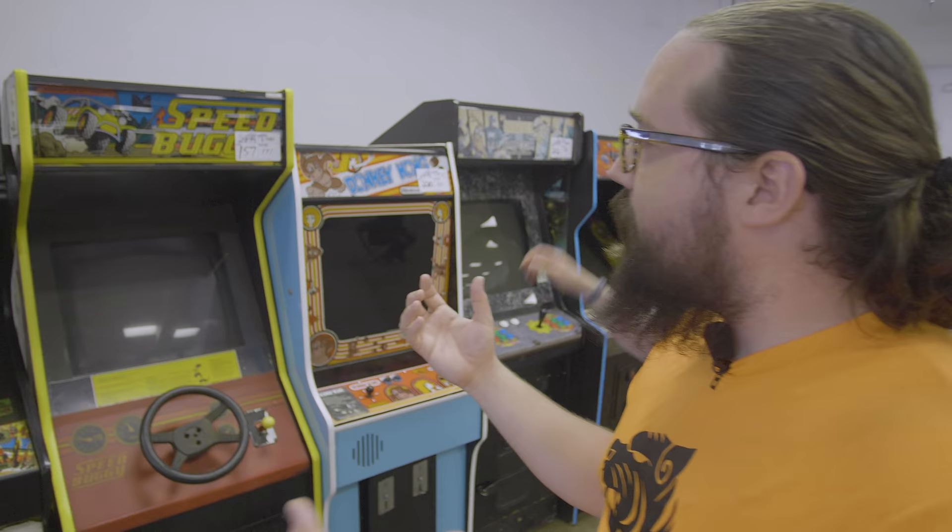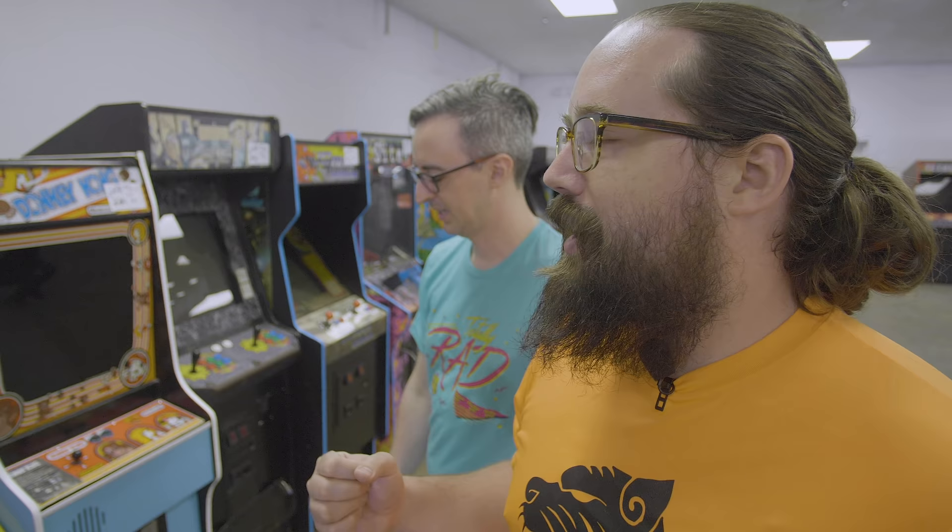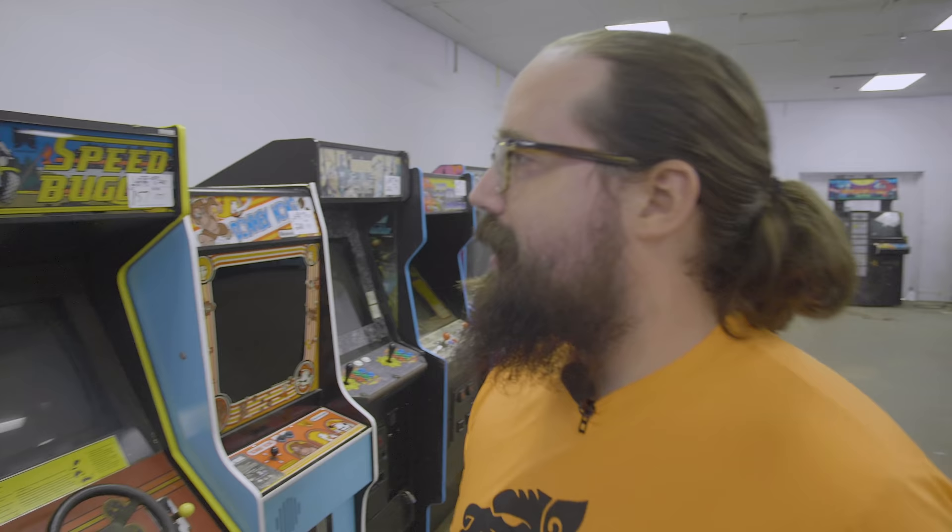Speed Buggy is one of my all-time favorite games that we own and we have multiples of, but we can't put them out on the floor because they're not that popular. The pedal is a notorious problem and there's not a lot you can do to fix it. $200 though — if it turned on, not a bad deal.